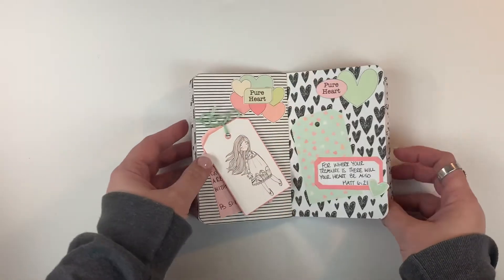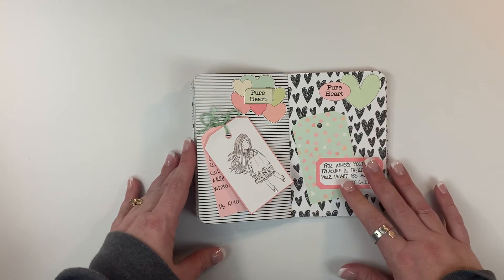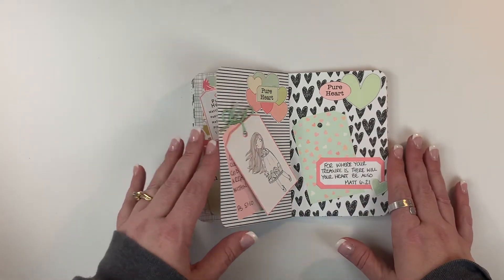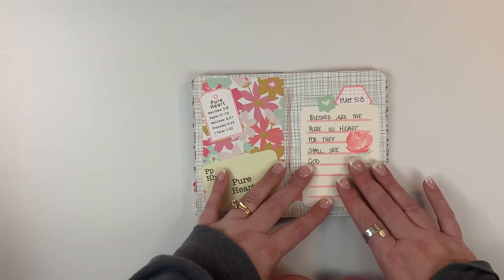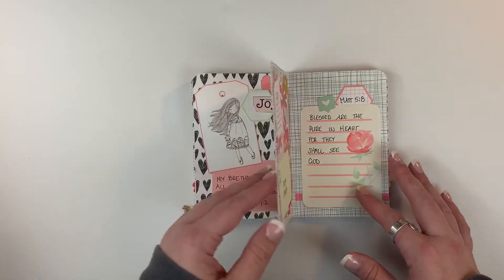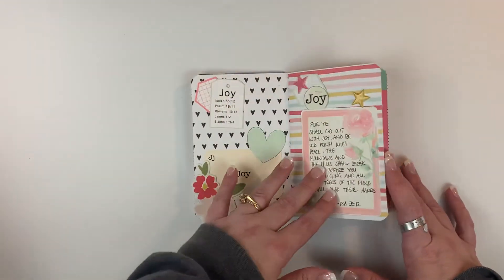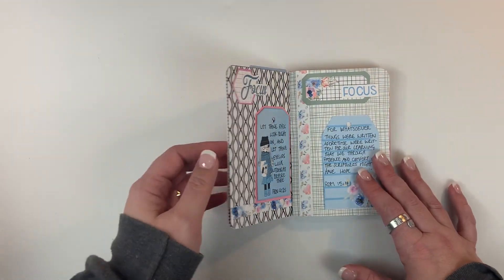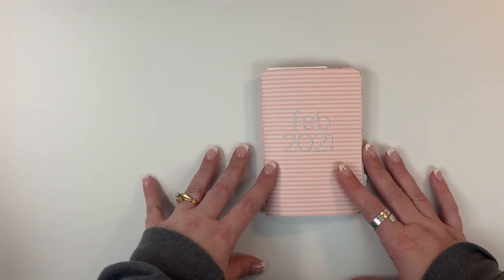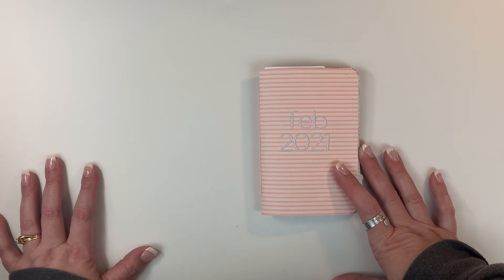If you want to get a hold of these printables, you can start anytime — they are at Prepared From Above. You can use code Mindy20 for 20% off any of your purchases in the shop. It's never too late to jump in and work through these kits with us. If you have any questions, feel free to leave them in the comments below. If you like this video, please give it a thumbs up and subscribe to my channel. Until next time, bye!